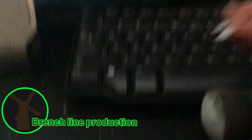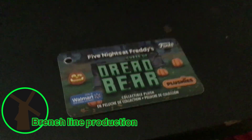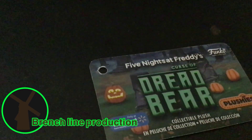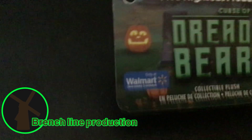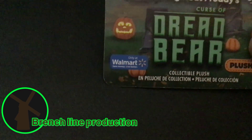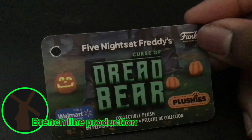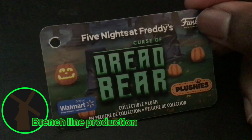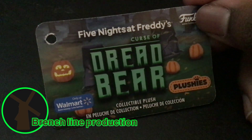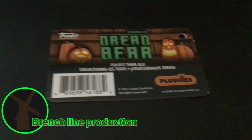Let me just take the two tags off real quick. Now I've got the tags off. Let's look at this tag — it's a Walmart exclusive. Five Nights at Freddy's, The Curse of Dread Bear collection plushies.